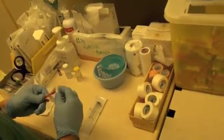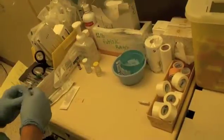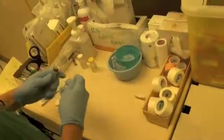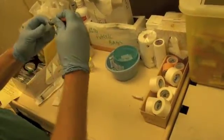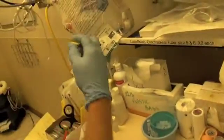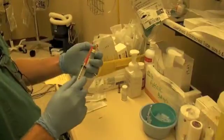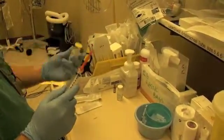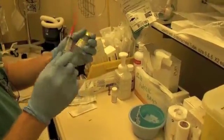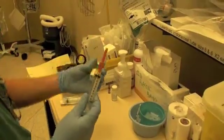Attach the needle to the syringe. In this case these are single-use vials, which almost everything is. In order to easily get 10 milliliters out of this vial into the syringe, we're going to inject 10 milliliters of air to replace the 10 milliliters of fluid that we're going to be drawing out.